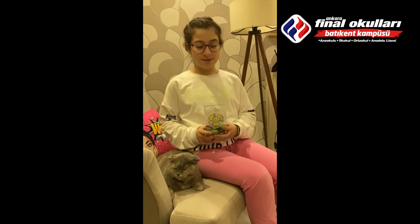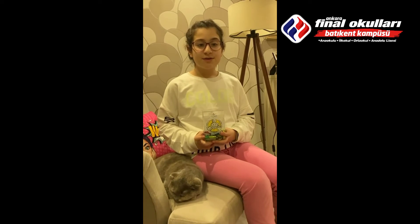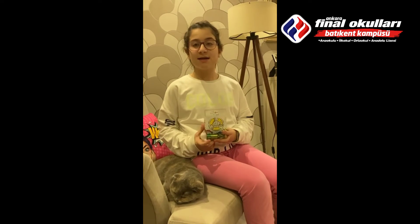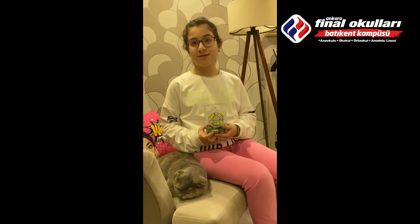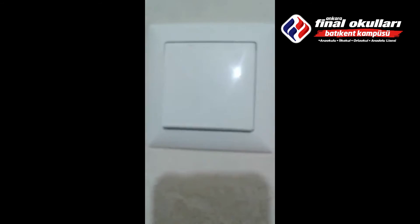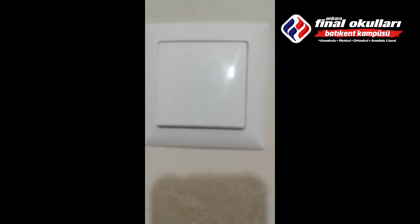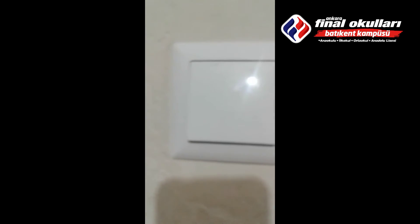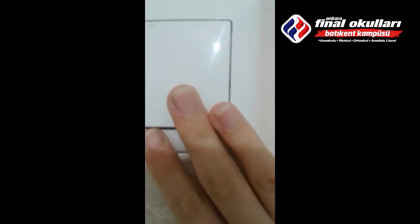Pillerin içinde bulunan bazı kimyasallar suyu ve toprağı kirletir. Bu yüzden pillerimizi önce evimizde biriktirip sonrasında yakınımızda bulunan atık pil toplama kutularına atmalıyız. Gelecek nesilleri seviyorsan ışığı kapalı tutabilirsin. Çünkü sen bunu ne kadar açık bırakırsan benim geleceğimden de o kadar fazla enerji harcanmış olur. Hem faturan da az gelir. O yüzden bunu kapalı tut.